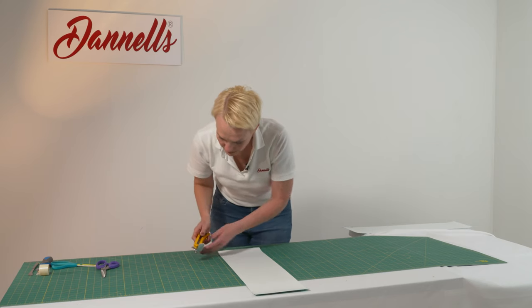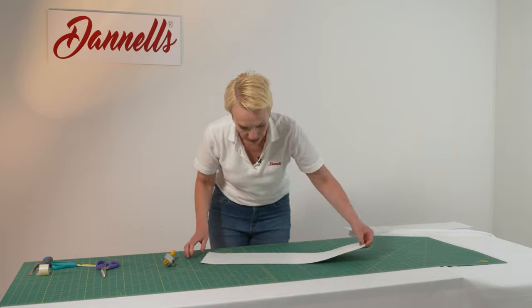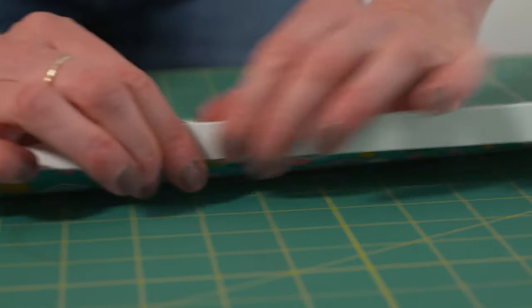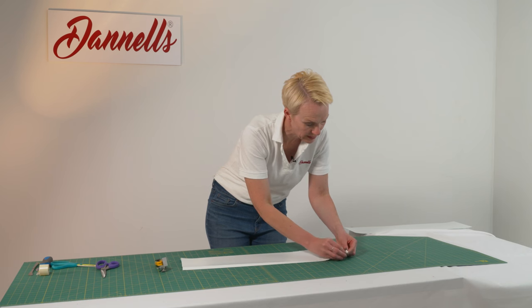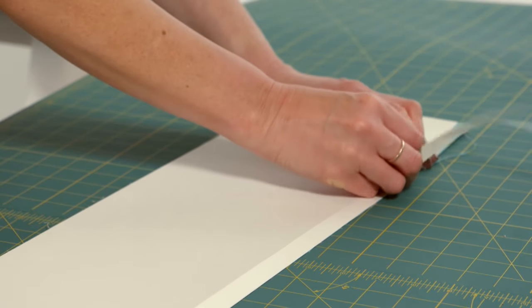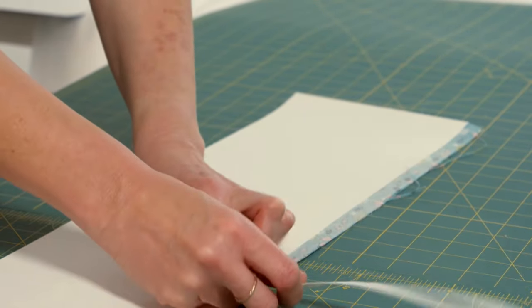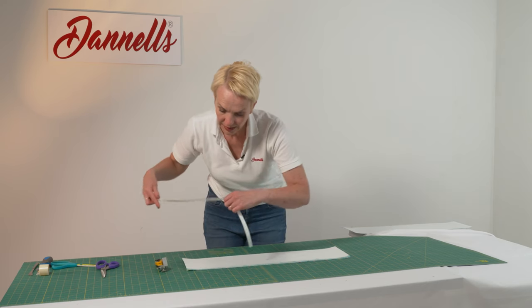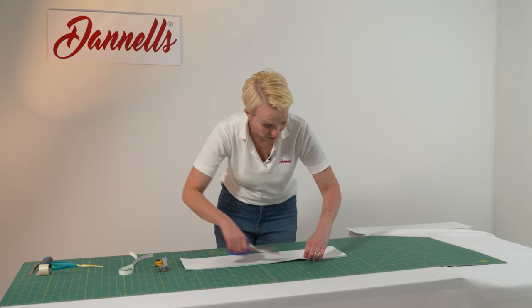There we go — just retract the blade there. Now all we need to do is fold that back and you can just hear that cracking open. Then very gently we're going to remove the kiss cut. There's just a little bit of fray in there, so just a tiny little bit at a time.